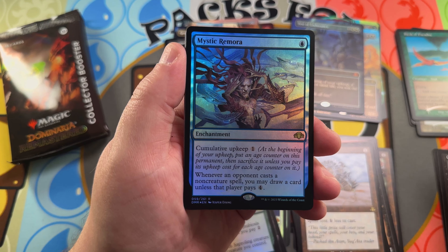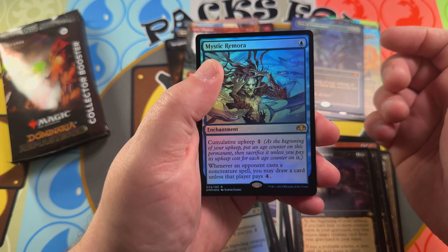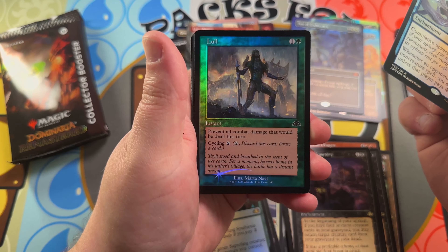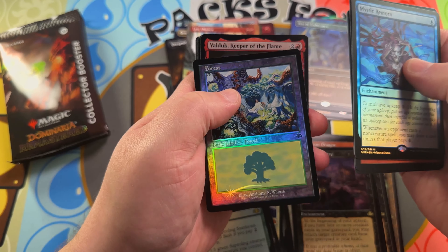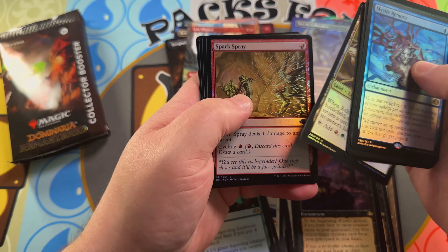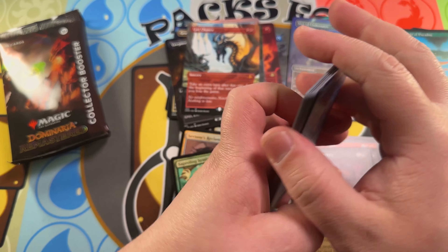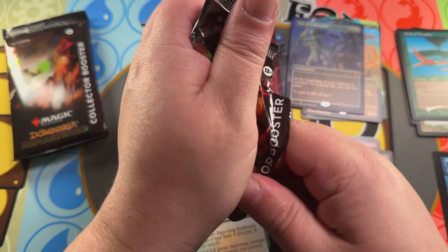Divine Sacrament is our retro frame, and a Mystic Remora — always fun to open in that slot because it is so good in EDH Commander. There's a foil Chain Lightning, High Tide — very nice, be nice to see in foil — and a very beautiful Forest. Maybe an Impulse in that retro frame slot would be nice.